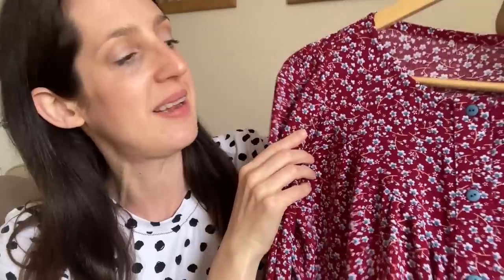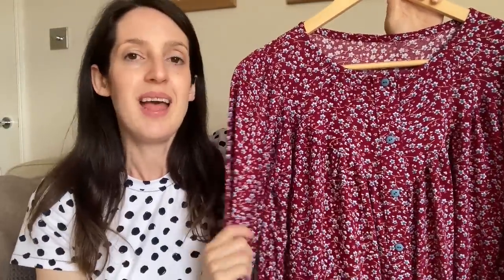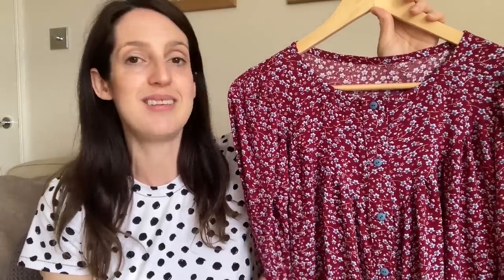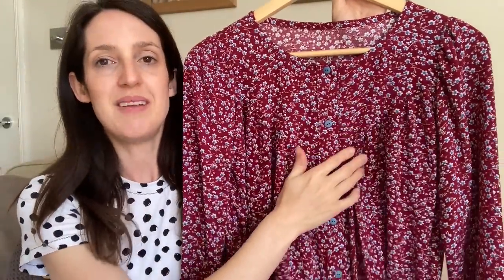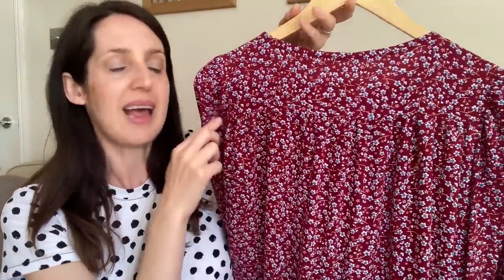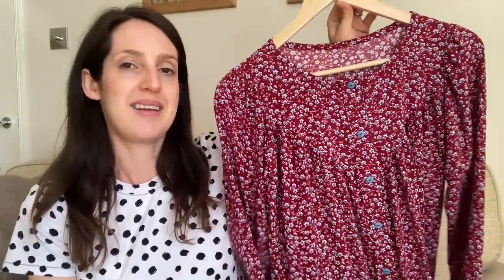The fabric has a lovely drape and movement with a pretty ditsy floral print — little white flowers with blue centres on a reddy-maroon base colour called sangria. It's also available in navy, black, and green. I chose red because I thought it would go really nicely with blue jeans. I had fun choosing little blue buttons to match the colour of the flowers, and you can see the V-shape triangular front yoke, which is a really pretty detail, plus the back yoke with gathering.